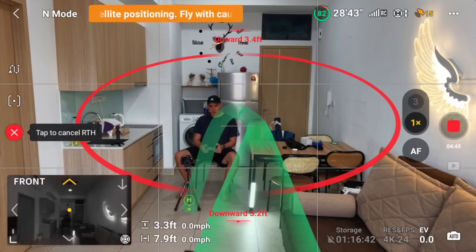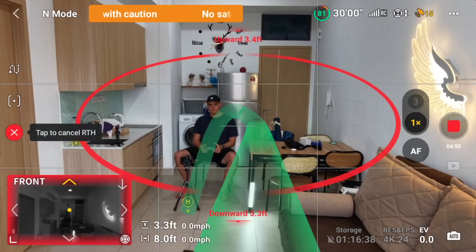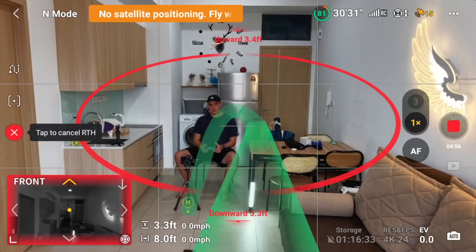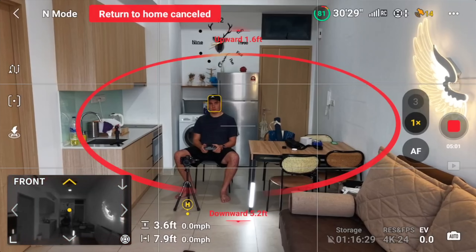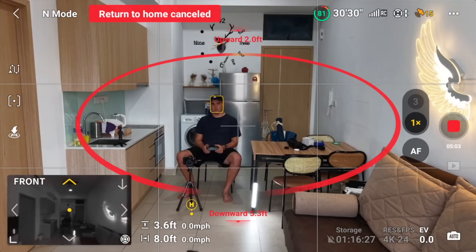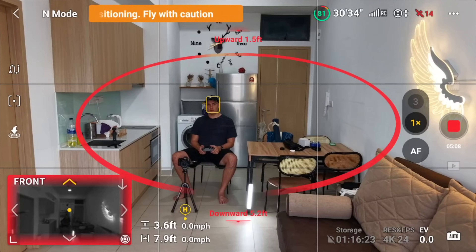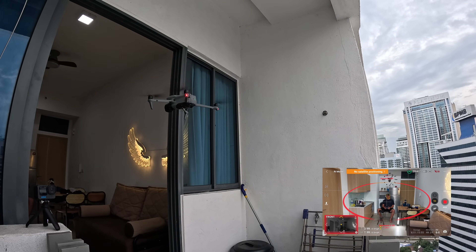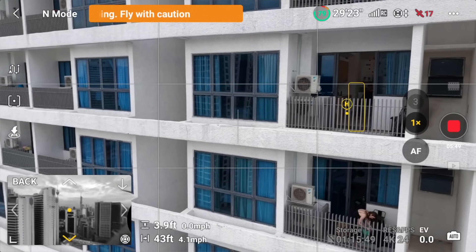Is it going to do it? It has plotted the landing point a little too far, but it's still got it going in — and then it just decides no, we're not gonna do it, and cancels the return to home. I'm like, okay, are you going to hit the wall? But it does a pretty good job of hovering there even without GPS. So I guess that's one takeaway: the no-GPS hovering is pretty impressive — with all the sensors it does a good job of holding a spot.